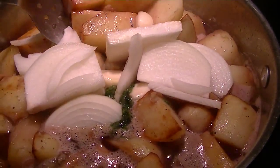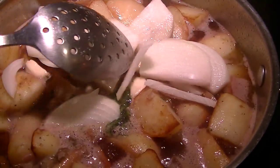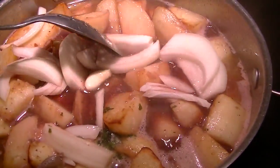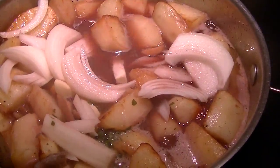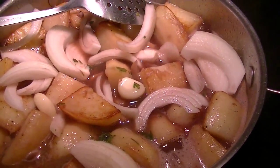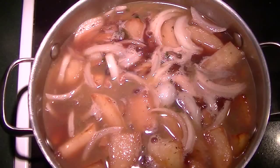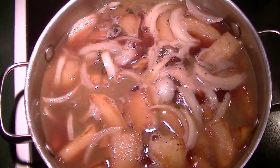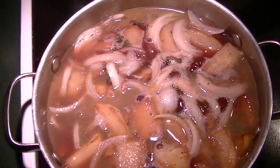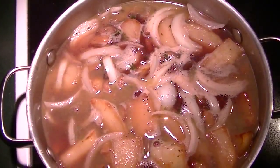Everything is added — the onions are in pretty big chunks but they're going to soak up all the yummy flavors. I'll see if I need to add any more stock or wine. You can also add water, but the wine is the part that makes them so super yummy. Now I'm going to let them simmer away until they're fork tender but not falling apart, because I'm not making mashed potatoes — I'm making red wine potatoes. We'll check them in about 20 minutes or so and see if they're near doneness.